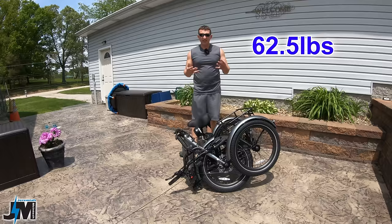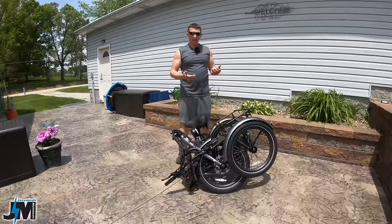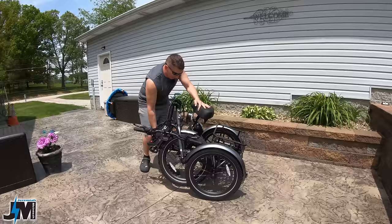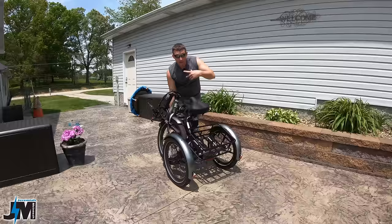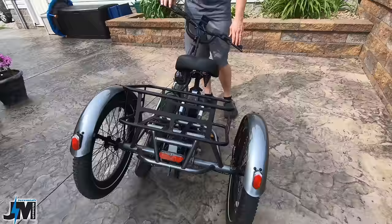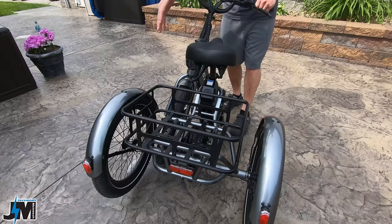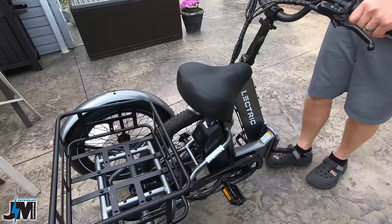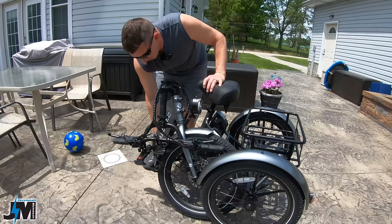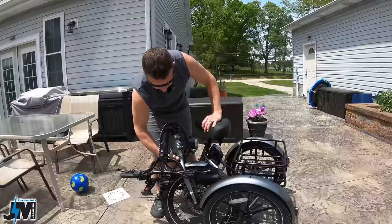The trike weighs somewhere around 60-some pounds, so that's not too bad, but it is going to need two people to pick it up or you'll have to wheel it up on a set of ramps. When you roll it forwards the back wheels roll easily, but rolling it backwards will turn the pedals. However, if you angle it and get one wheel off the ground, you can wheel it backwards all day long on one wheel and the pedals will not move.